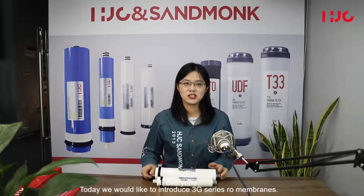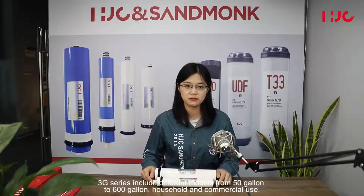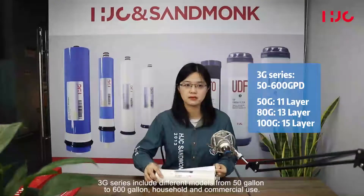Hi everyone. Today we would like to introduce the 3G series RO membrane. The 3G series includes given models from 50 gallon to 600 gallon, for household and commercial use.